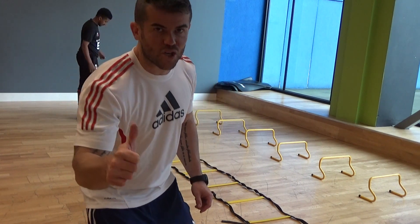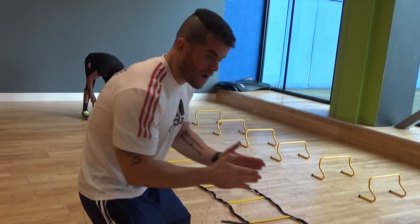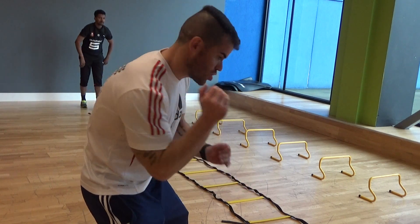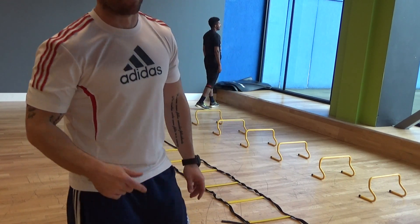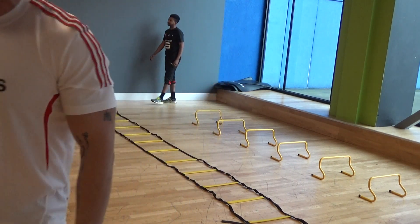Hey guys, now what you need to do is make sure your foot's in the right position. So if you're leading with the right machine, you're leading with the right; you're leading with the left machine, you're leading with the left. It's fantastic for neuro-coordination, it's really, really, really nice. Well done.